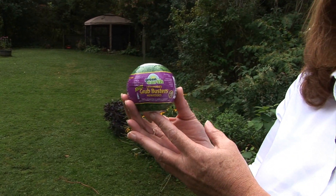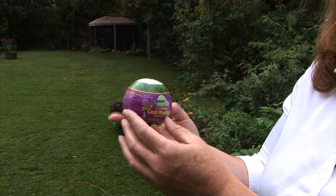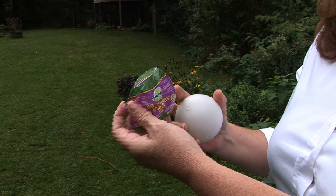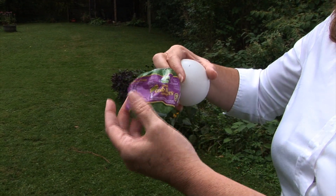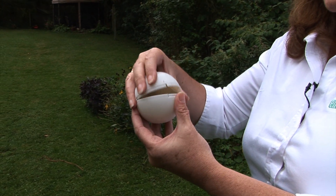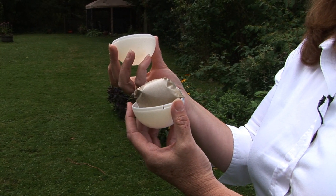Once you're home from the store with your nemoglobes, it's an easy one, two, three application. First of all, the outside just comes, peels right off. This is made from rice, so you put it into your garden — it is biodegradable. This is made from potato; it's the ball that carries the nematodes inside. This is made from potato starch, it is also biodegradable.